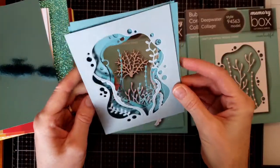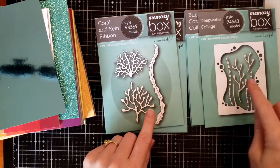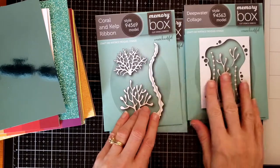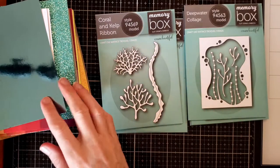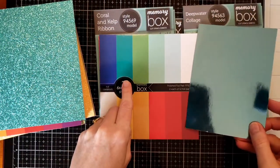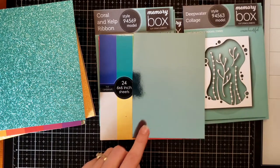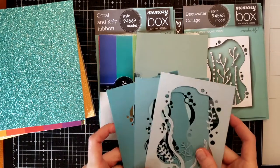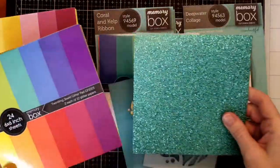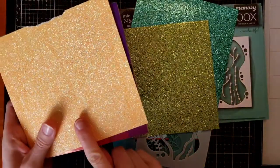I used a two-size card, four and a half by five and a quarter, and cut the three dies largest to smallest. I'm also showing the coral and kelp ribbon dies that matched the collage dies. I went through and was finding some papers to cut different elements out — I used the polished foil.